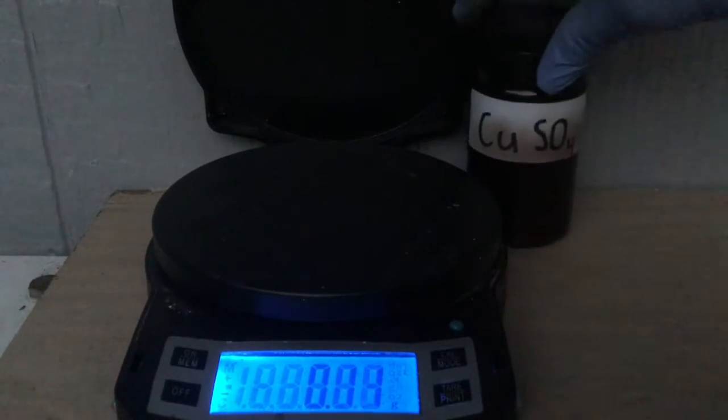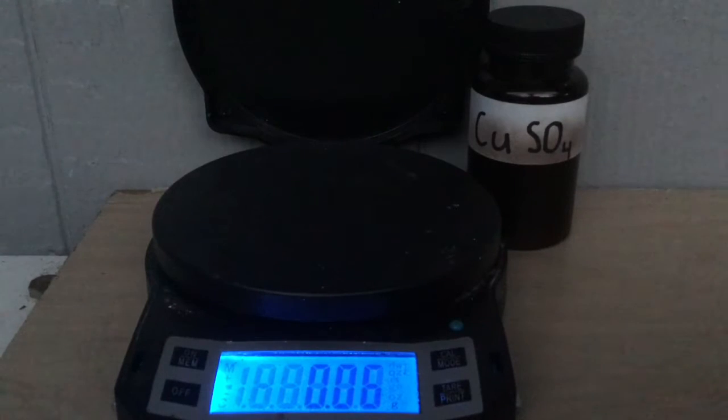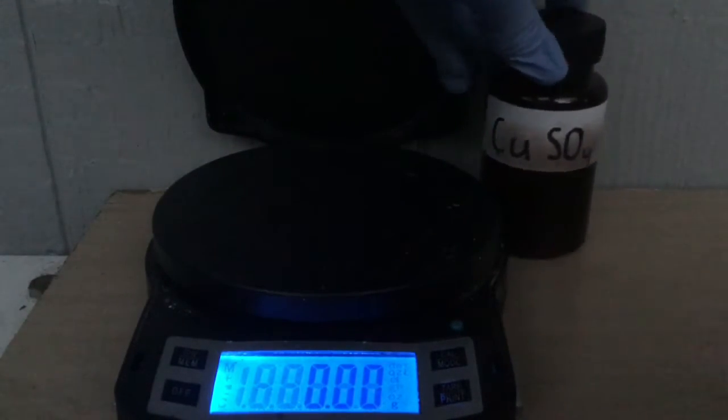Anyway, we're going to be making anhydrous copper sulfate today. It's a pretty useful chemical in the lab — well, any anhydrous salt is useful — because you don't have to worry about water content in the reaction. The first step is to weigh out some copper sulfate pentahydrate.